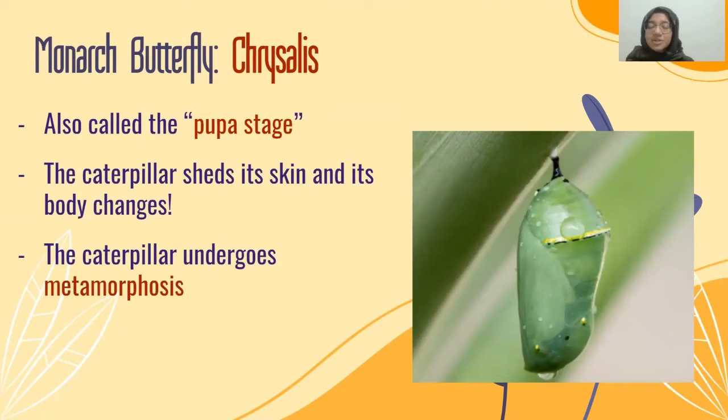Then we get the chrysalis stage, also called the pupa stage. The caterpillar has shed its skin, and now its body is going to change. The caterpillar undergoes something called metamorphosis during the chrysalis stage. Inside, the colors of the butterfly are actually forming and developing, and what was once a caterpillar is now going to make all the parts of a butterfly, like wings, antennae, and legs.